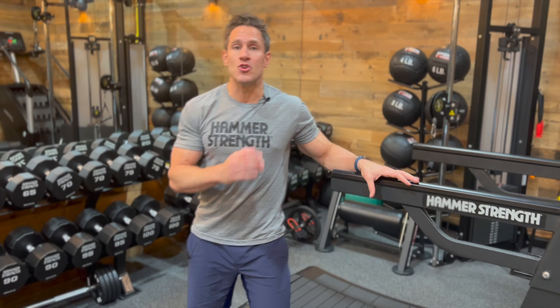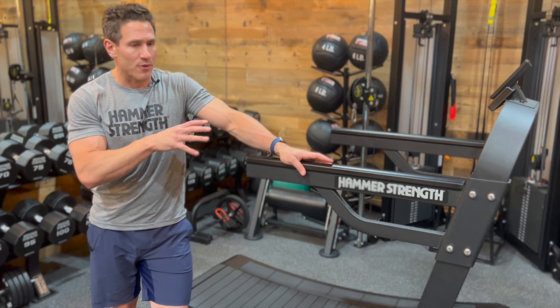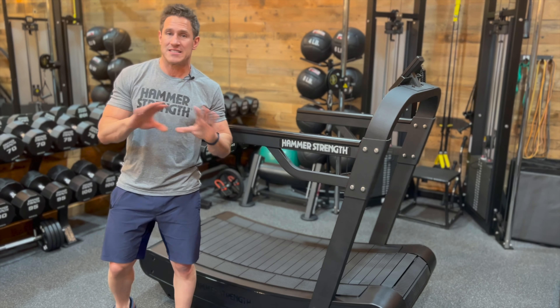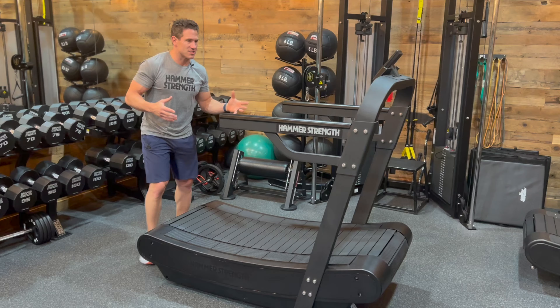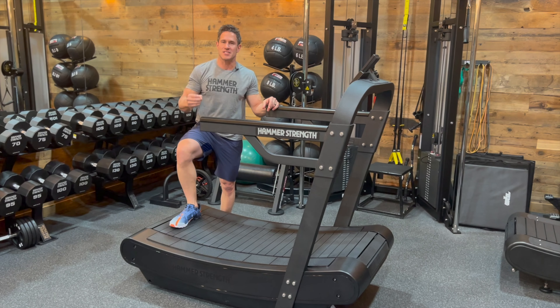Hey guys, really excited to show you the new Hammer Strength HD Treadmill. I'm going to go through how this might be different from your traditional treadmill in gyms, which are still fantastic, by the way, and I still use. I have one right over in the barn right now in my home facility. But what I love about this is it's for high-performance athletes where we can really demand an intense burst.